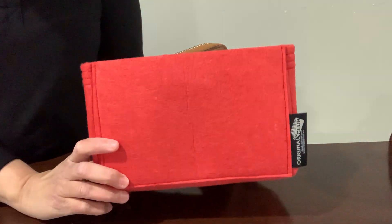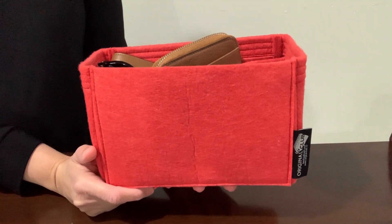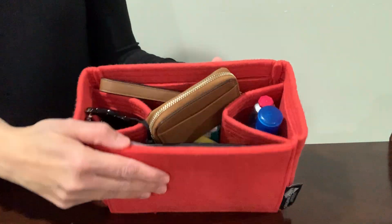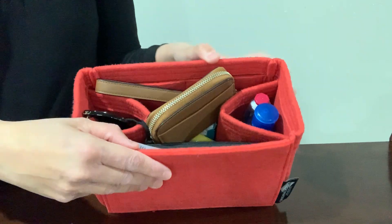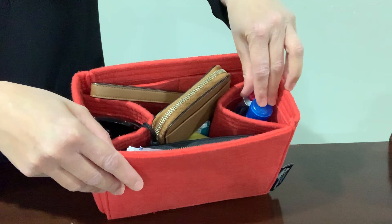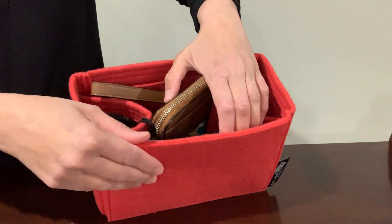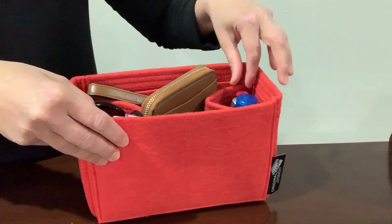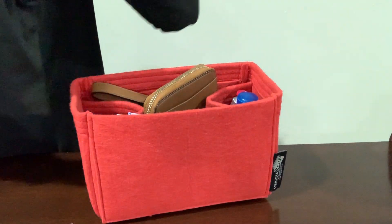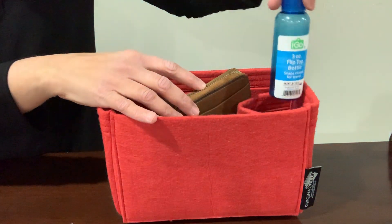I have this bag organizer — this is from Original Club. I really like this felt organizer; they make these in Turkey but the shipping was pretty fast. Let me show you what I have in here. It has slip pockets, two slip pockets — you can put a water bottle on both sides, and then there are more pockets on this side.